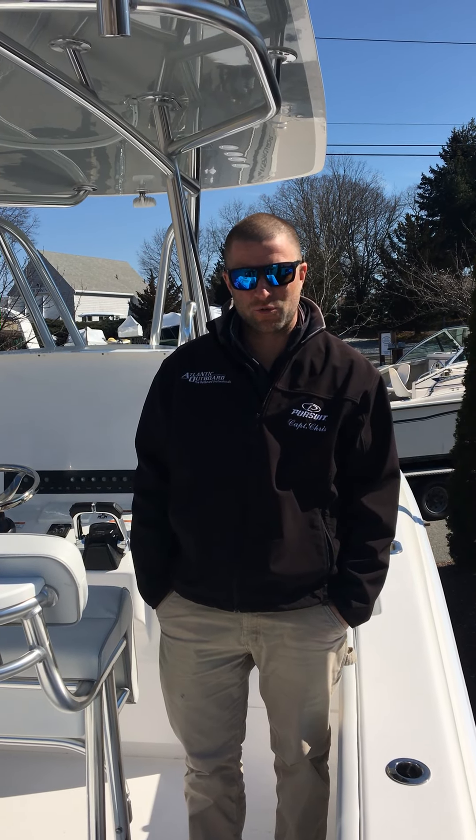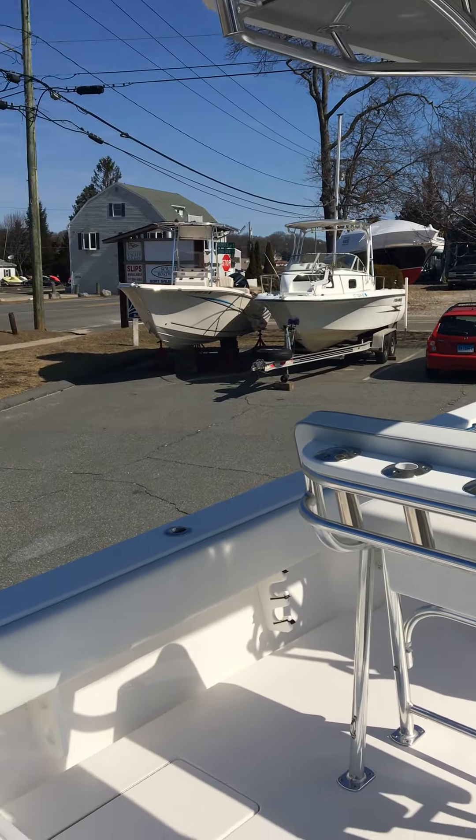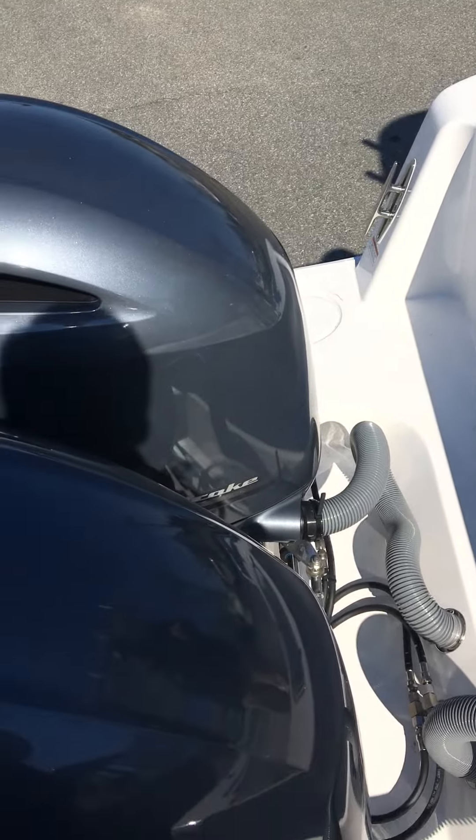How's it going? This is Chris from Atlantic Outboard. This is our 2017 Contender 25T. We have twin fly-by-wire 200 Yamahas.